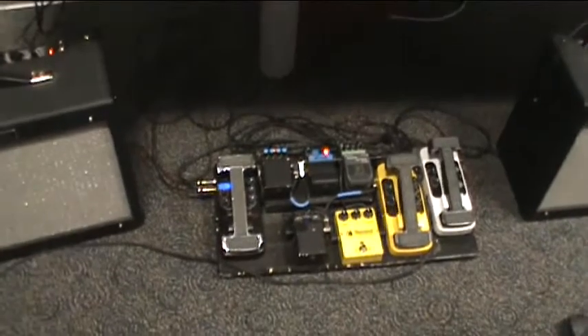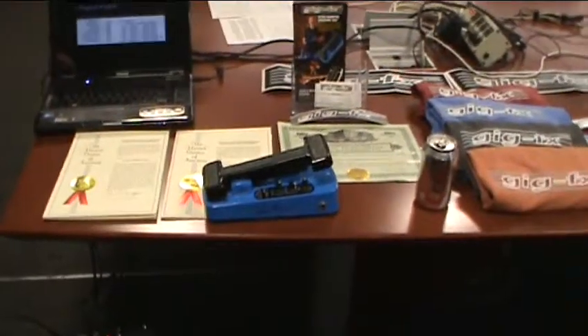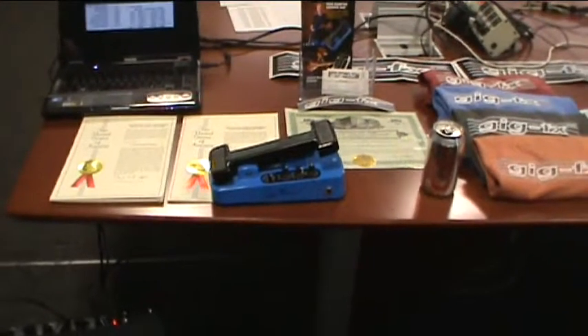That's the Peter Frampton pedal. Is it the Peter Frampton live pedal? Actually, yeah. He's doing European tours with us in March. And I'll show you the email from today, actually.